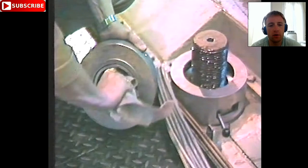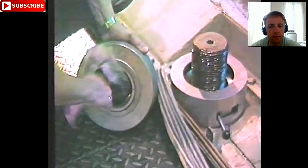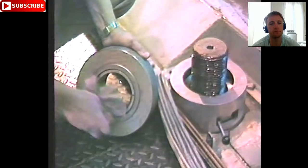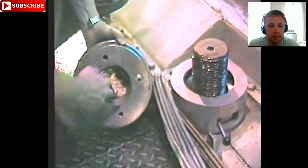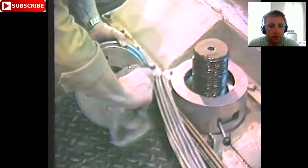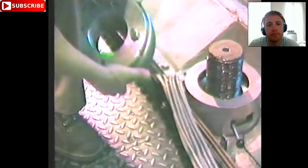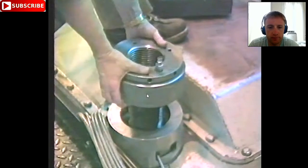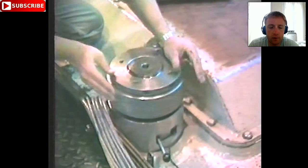This is the hydraulic part — we clean it very well inside and also the surface. Now inside this hydraulic piston there is some oil already. We screw it in — already screwed.